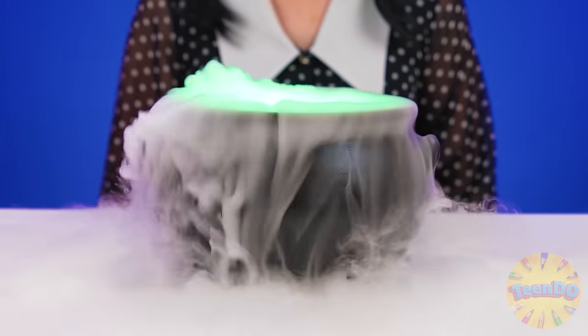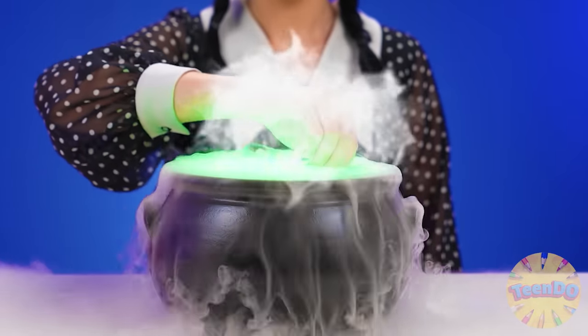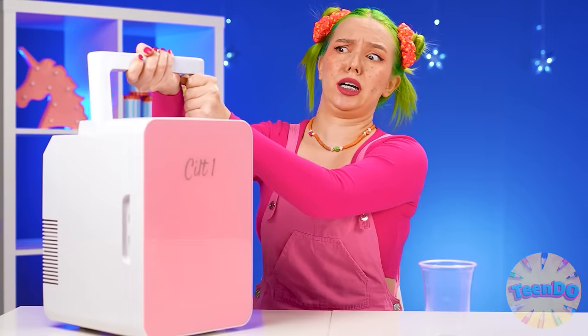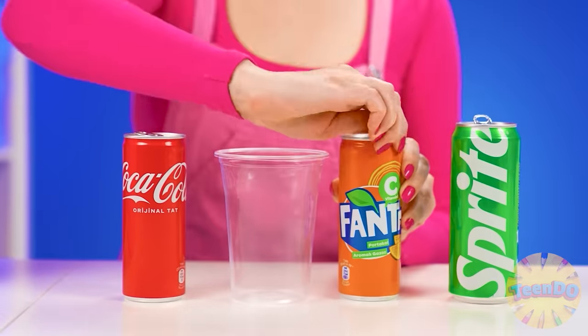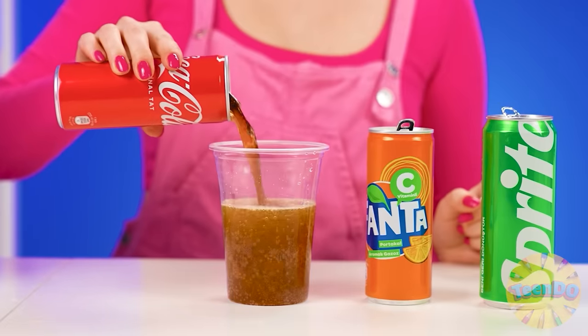But that's not all. Be sure to add a whole fish. And so the bones don't interfere with drinking it, we'll just throw the skeleton away. The resulting cocktail should be thoroughly stirred. How disgusting. So what should I come up with? That's right — why not just combine Kate's favorite sodas? Sprite, Fanta, and Cola are exactly what we need. And after my portable refrigerator, all these drinks are so cold, so even more delicious now.